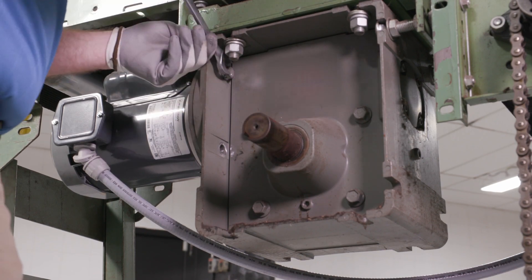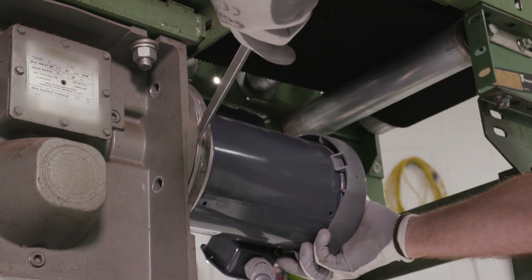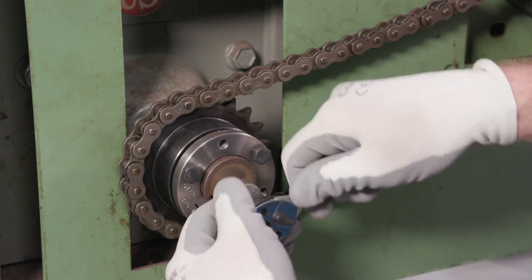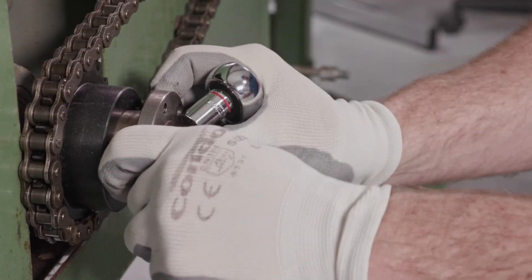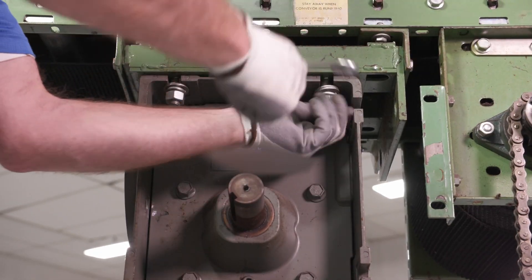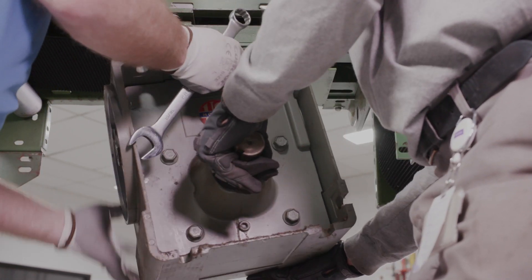Separate the motor from the reducer by removing the four mounting bolts. Disengage the motor from the motor adapter and set the motor aside. Remove the chain and sprocket from the worm gear output shaft by removing the three bolts from the bushing. Remove the worm gear reducer from the conveyor by removing the mounting bolts. Separate the worm gear reducer and set it aside.